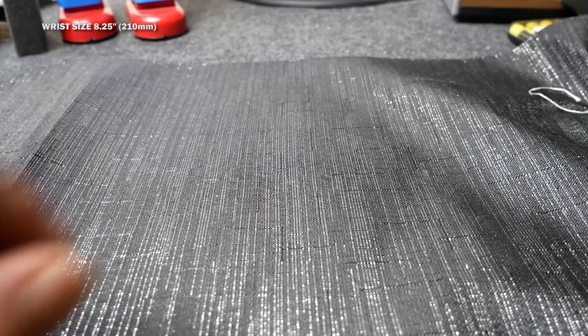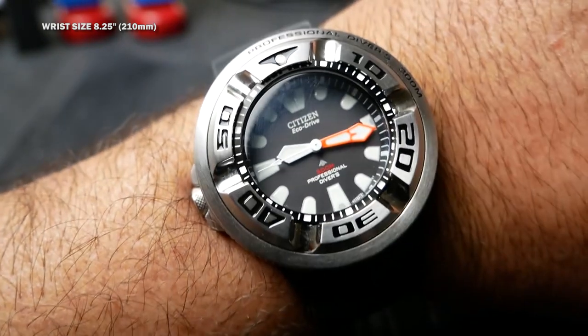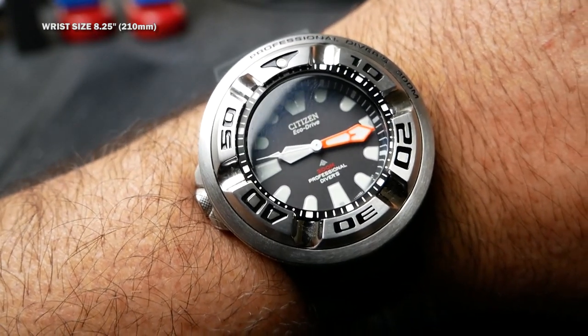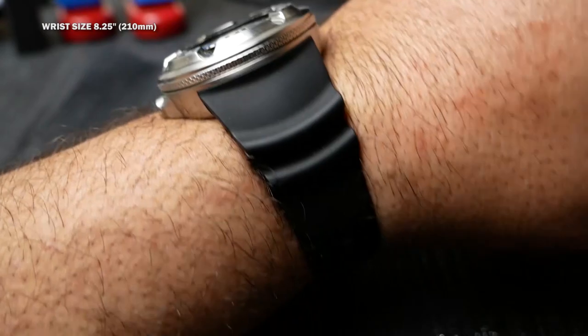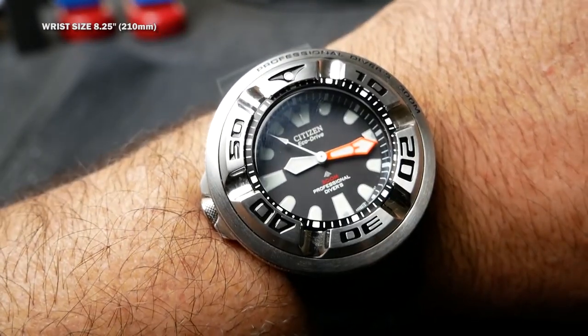Here's the wrist shot. Even with my 8-inch wrist, this watch dominates my arm and looks huge. Also, don't expect this to fit under a long sleeve shirt.